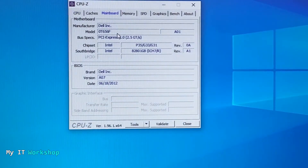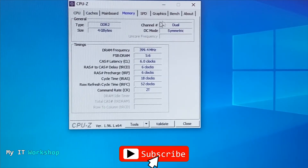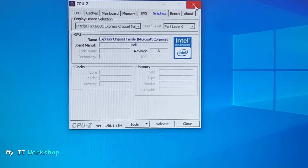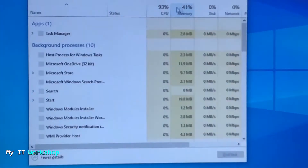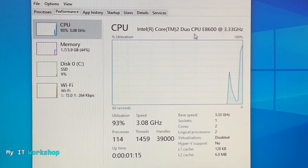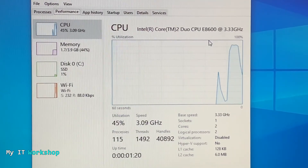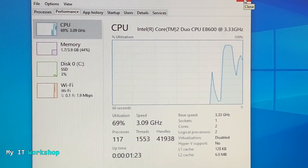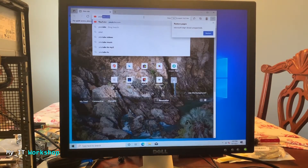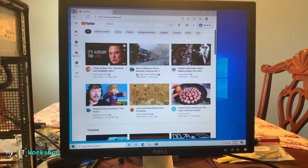I opened CPU-Z to verify: the CPU name shows Intel Core 2 Duo E8600, Socket 775 LGA. Motherboard shows Dell and the same model number. Memory is 4 GB DDR2. I then opened Task Manager: Intel Core 2 Duo E8600 at 3.33 GHz, two cores, two logical processors. I opened YouTube to show the computer is fully working.